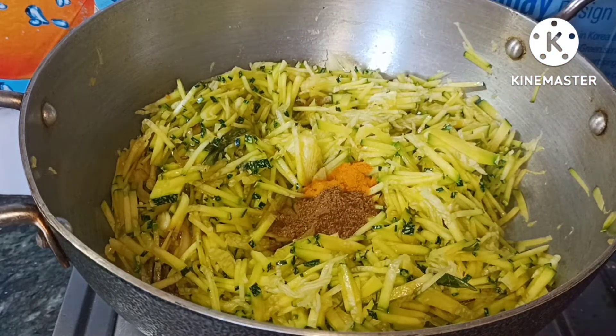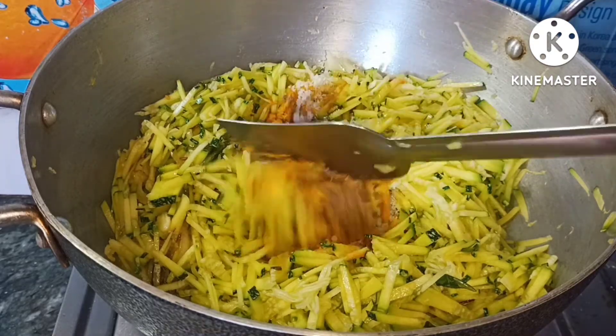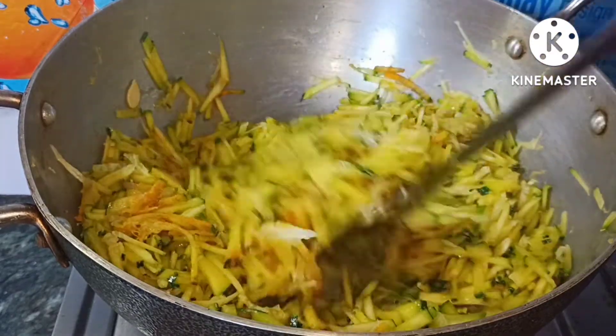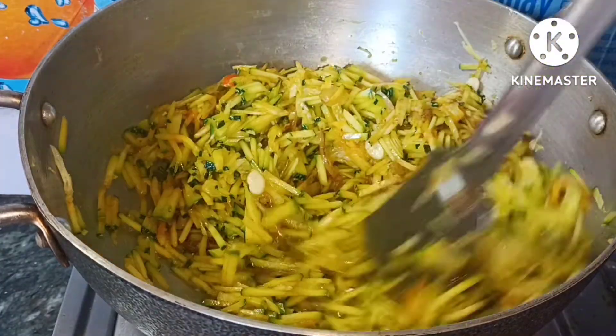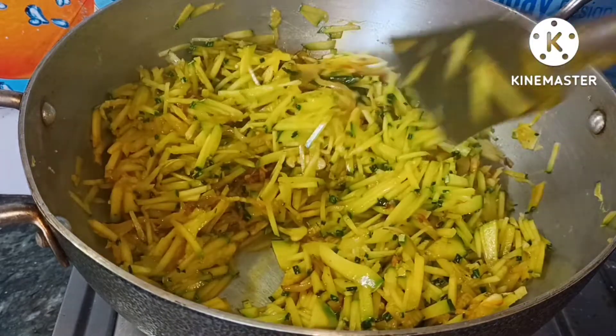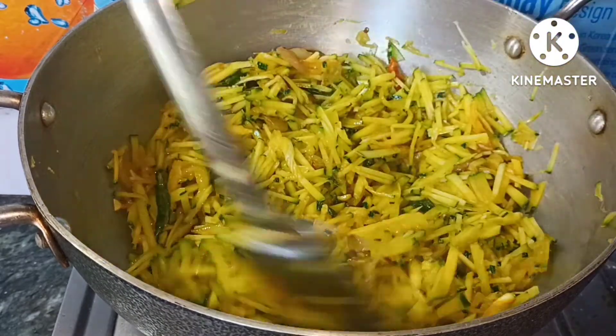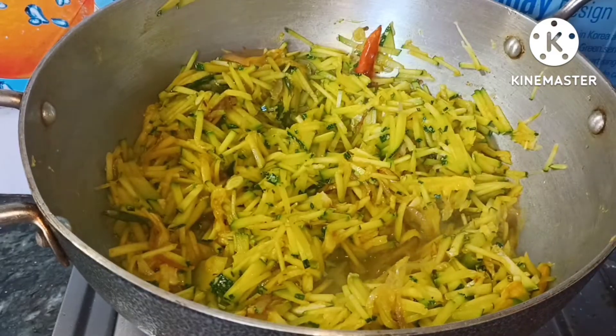Add 1 teaspoon of jeera and 1 spoon of olive oil.